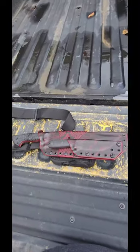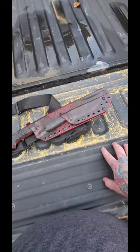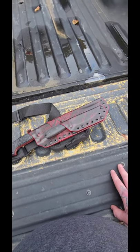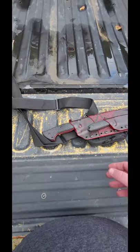All right, so this is going to be a segment that I do — it's called Tailgate Reviews. If the knife makes it onto this tailgate, I will do a field review of it. I'll do testing in the field: chopping, processing, whatever I need to do to properly demonstrate the uses of the knife.